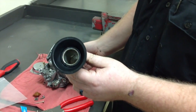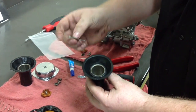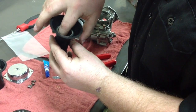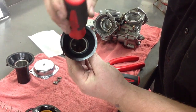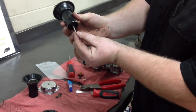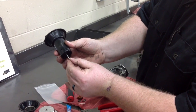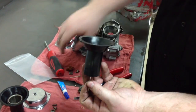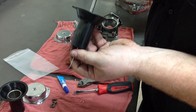We're going to reinstall this one back into the carburetor. First things first, take the needle and put it back in there. Stick your screwdriver down in there and lock it back down. Then check to make sure the needle goes back and forth on the spring and that it can still spin — that's how you know it's properly installed.